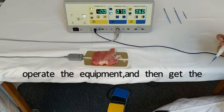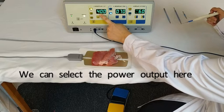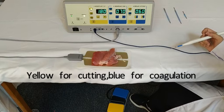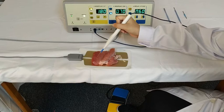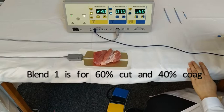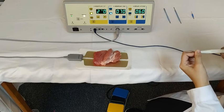Now we will use a model and try to operate the equipment to see the working effect for cutting and coagulation. Here is pure cut mode — we can select the power output here. The foot switch pedal yellow is for cutting and blue is for coagulation. So we are using monopolar cut. The next is blend 1 — blend 1 is for 60% cut and 40% coagulation. Let's change the electrode and try.